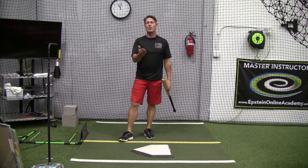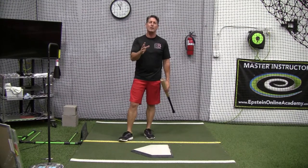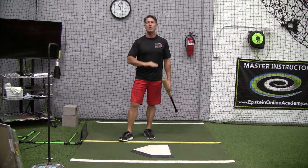And if you want to set up a one-on-one lesson with me, or work with me and you're not in the area, go to the link in the description and follow that to the Online Hitting Academy.